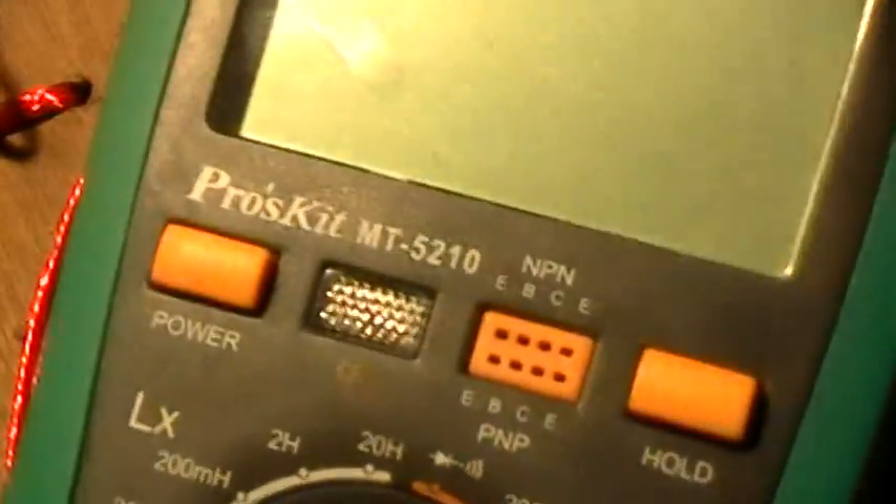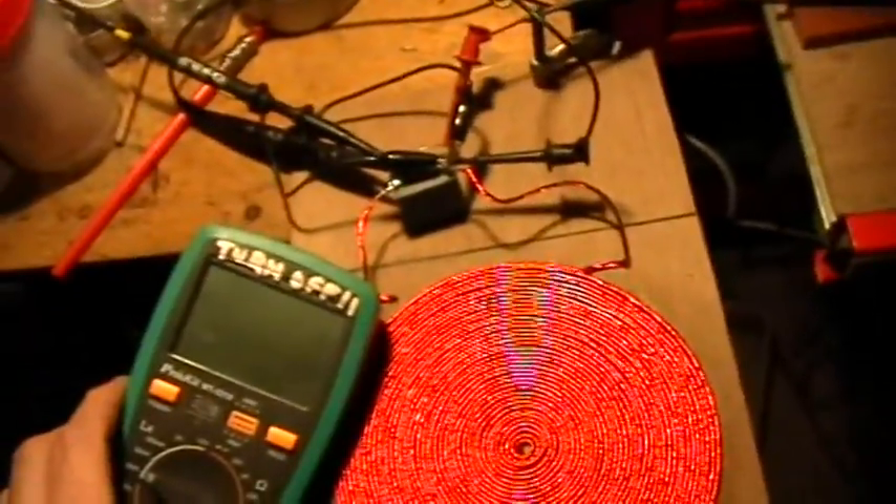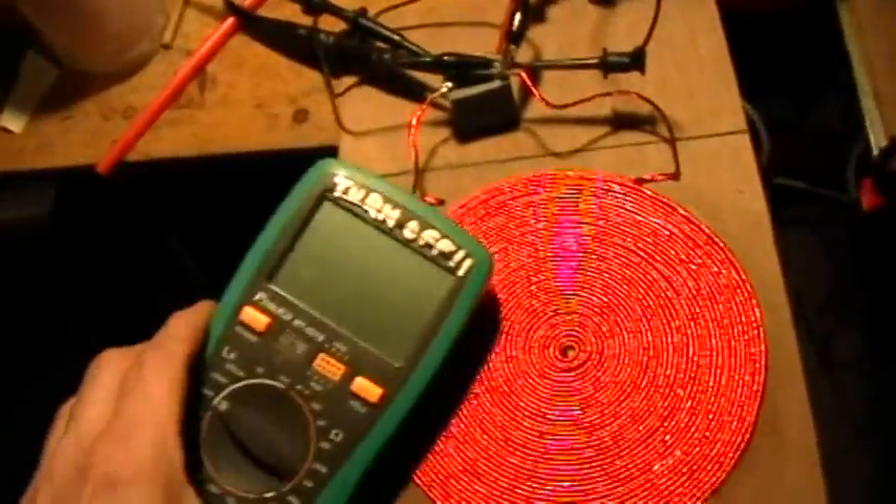Thank you for watching. This was a resonance determination of a coil's inductance by resonating a tank circuit and measuring the frequency, then comparing with a known capacitor.